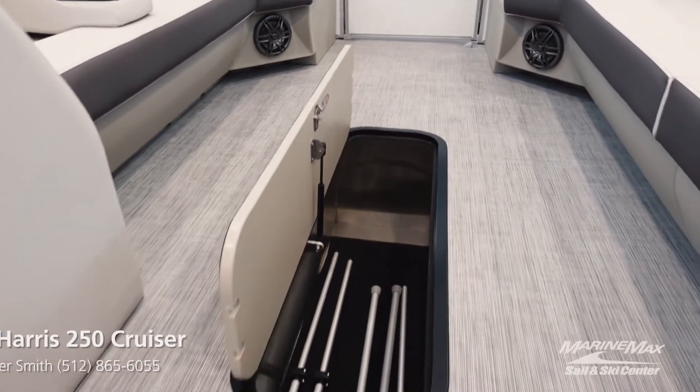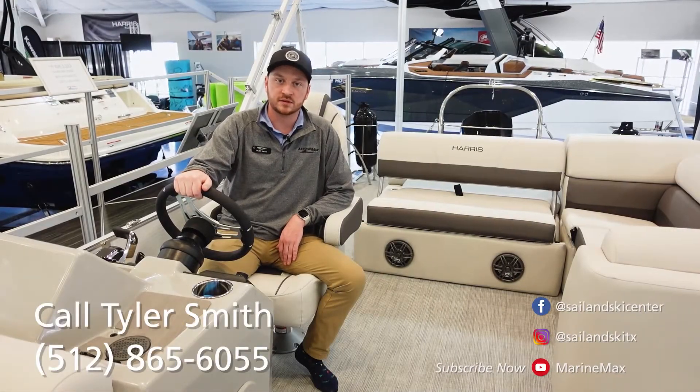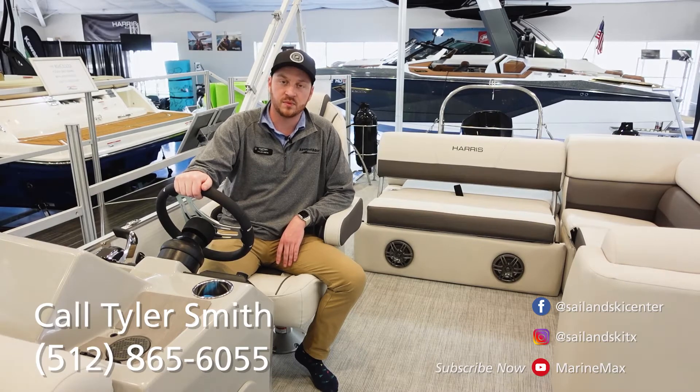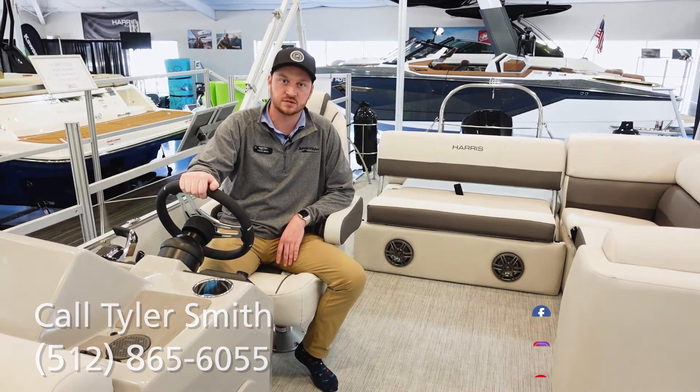This has been our 2022 Harris 250 Cruiser. Come on by here at MarineMax Sail and Ski in Lakeway, Texas — come talk to me, Tyler Smith, and we can get you squared away.